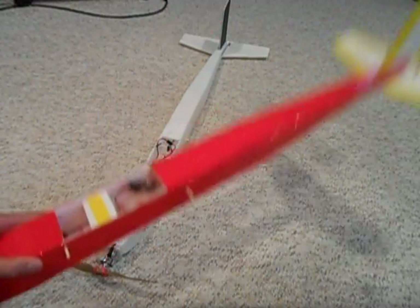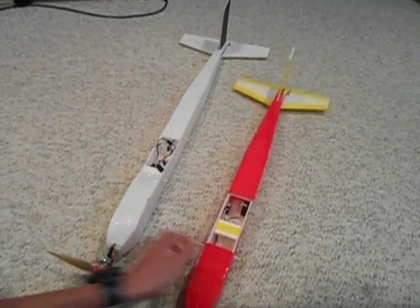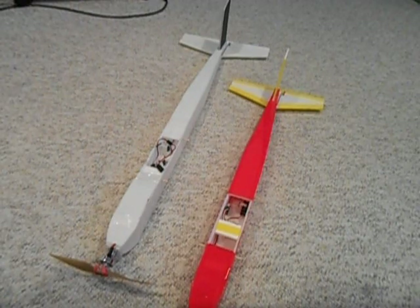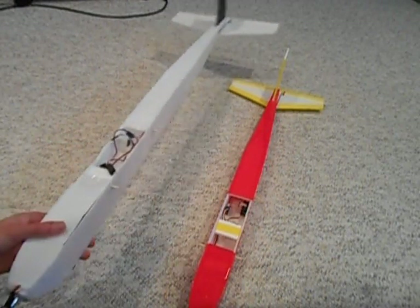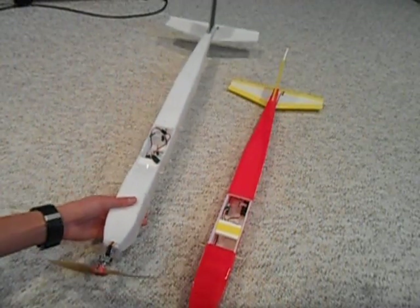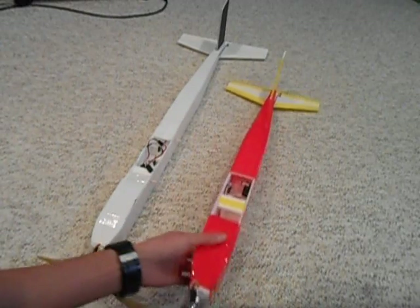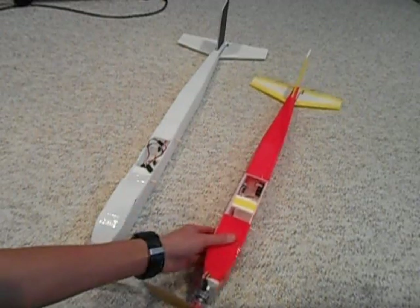But with the packing tape on it, I do think it's pretty strong so that's not too much of a problem. It is also a little bit harder to construct than the tubular fuselage, so if you don't really care about aerodynamics, you can just go ahead and do the tubular fuselage because that's much easier.